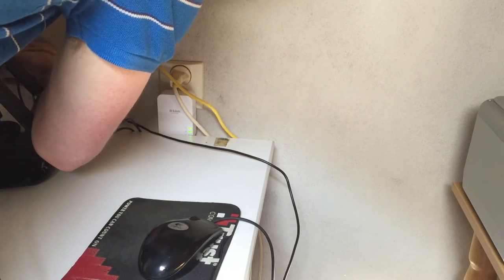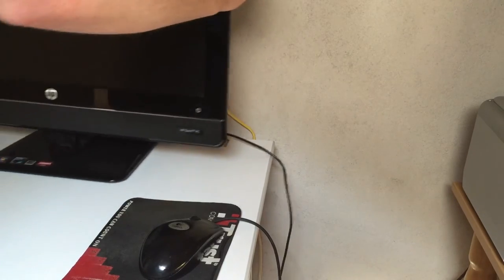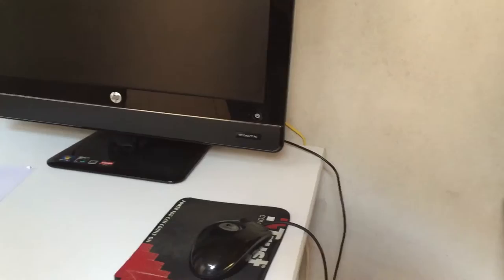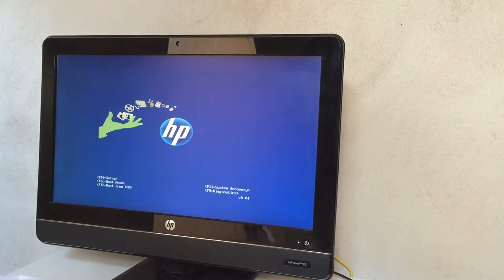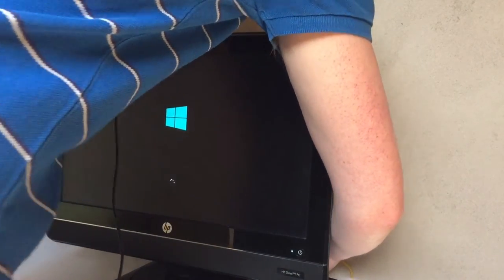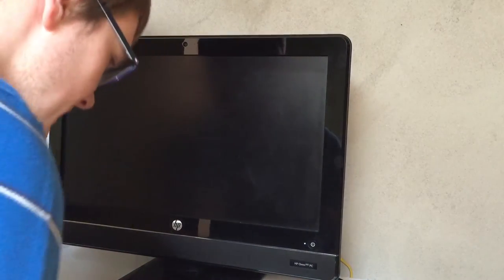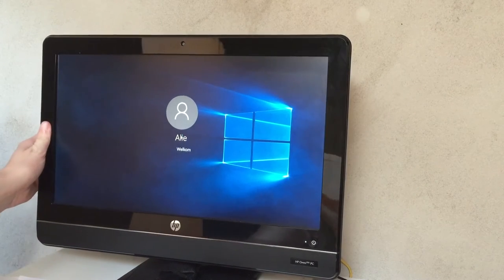We need to connect it up to the HP here, which in theory has ethernet - and yes, it does. I will make it more elegant looking once it's done. Let's press the pair button. Now let's see if this is as plug and play as they claim. This would definitely renew my trust in D-Link as a brand - I've had some good luck with them and some bad luck in the past.